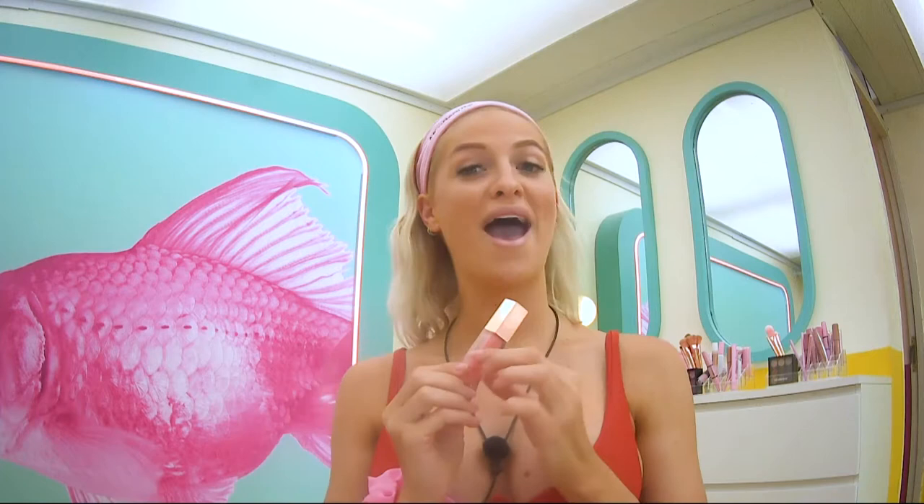To finish off this look, I'm going to add a little bit of shine to my lips. I'm going to be using the Sophie Monk Pout Gloss — the color that I'm using is Tickle. It smells delicious and it makes your lips nice and shiny and super moisturized as well. That completes the Island Glow look. I hope you enjoyed that and it's super easy for you guys to do at home.